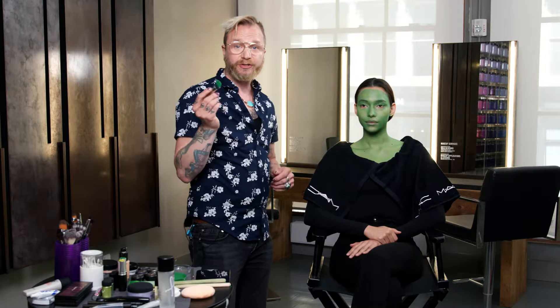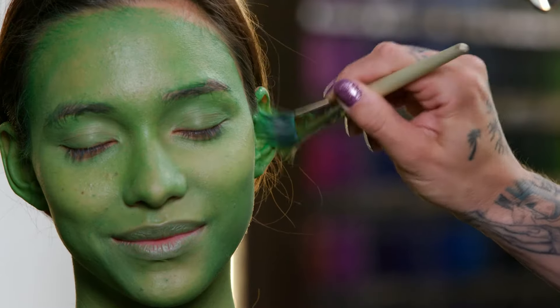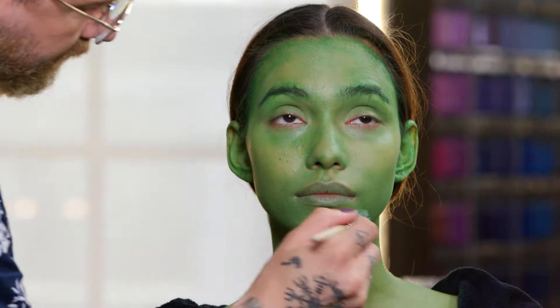Now to get into the smaller spaces — into the hairline and the ears — I'm going to use a smaller brush with the Landscape Green.